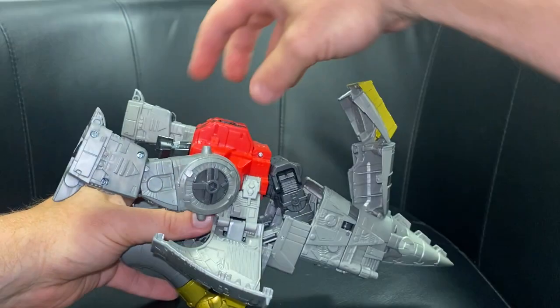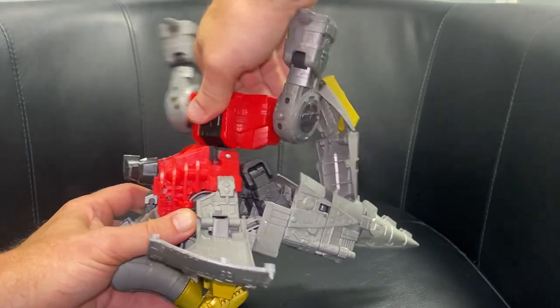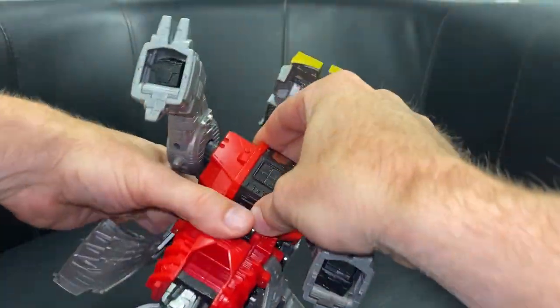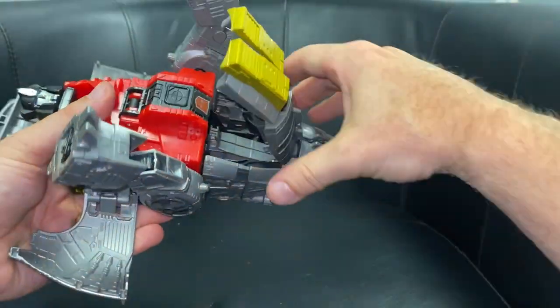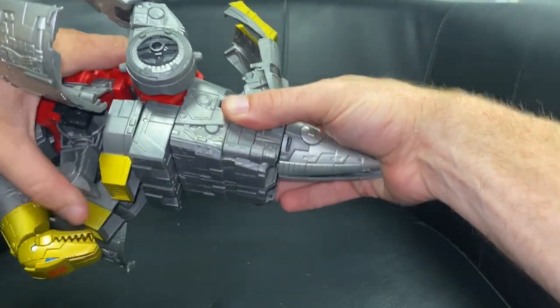Now here's another ingenious bit of engineering. Take this whole front torso, turn it 180 degrees, spin it around. Move these legs completely out of the way because this is going to fold over and fit in that gap there. Once it's fit inside there, make sure everything's lined up — it's gone flush. Bring the toes up as well.